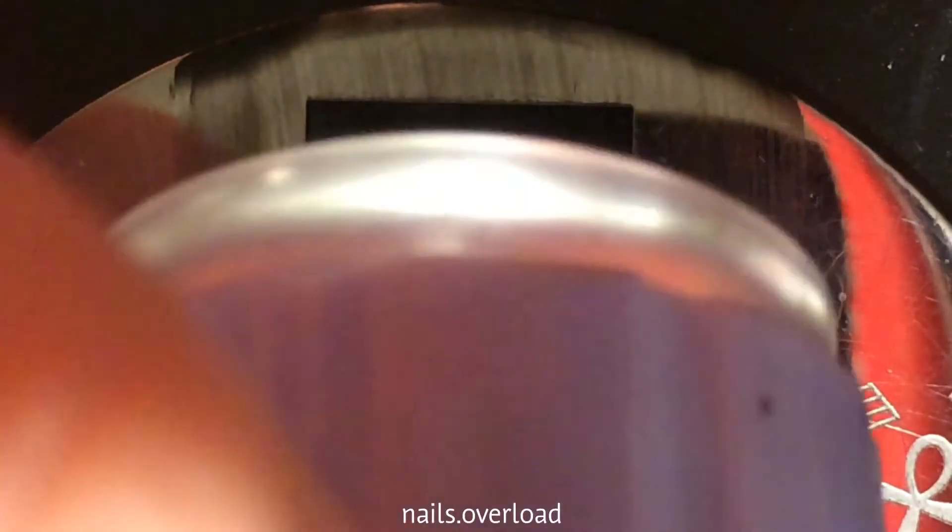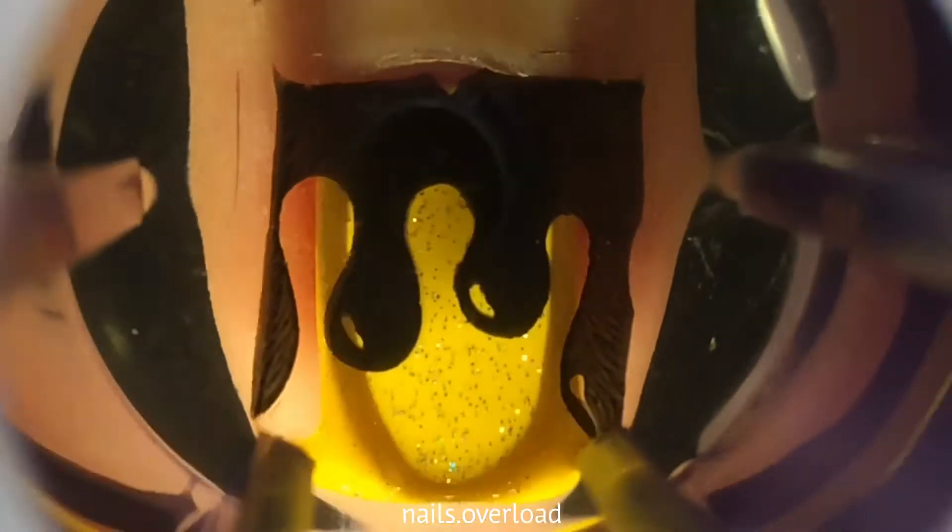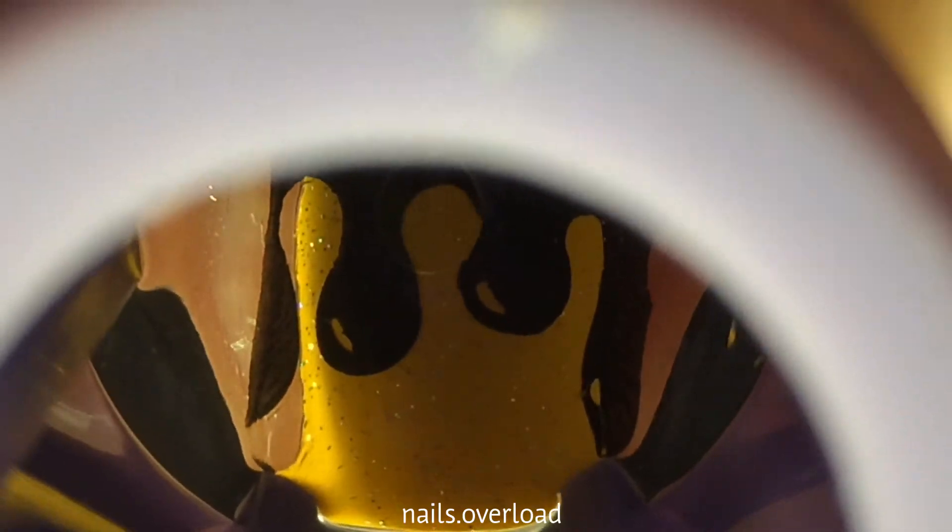These drips are so hard to do, by the way. I had to scrub it — okay, maybe three times. I over-exaggerate everything.